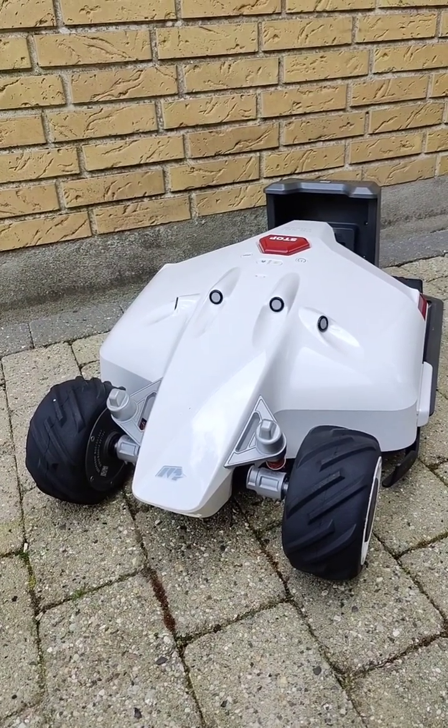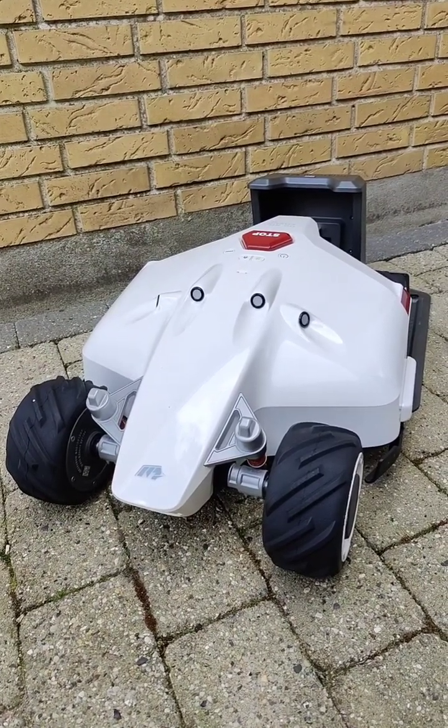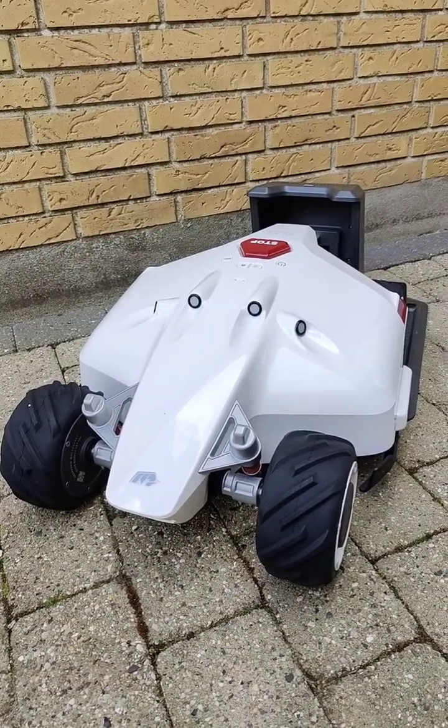So here we have it, the Luba, unpacked. I will set it up now and make a video later when it is up and running. Remember to use the affiliate link in the description, and subscribe and like my channel for more videos about the Luba. Have a nice day!